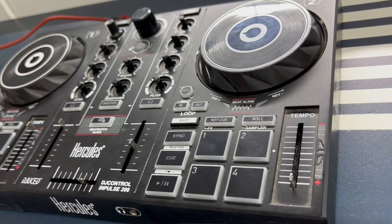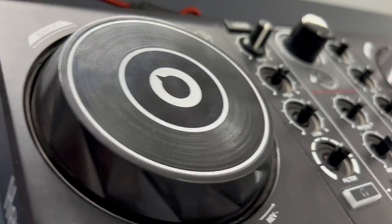Have you ever wondered about diving into the DJing world? That happened to me. I stumbled upon this DJ controller and it's like a beginner's dream, really.